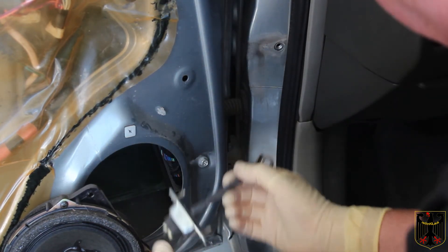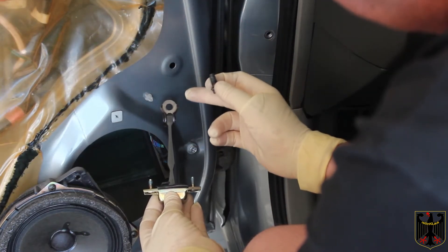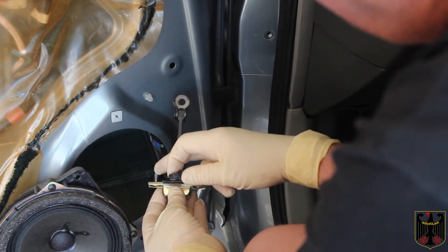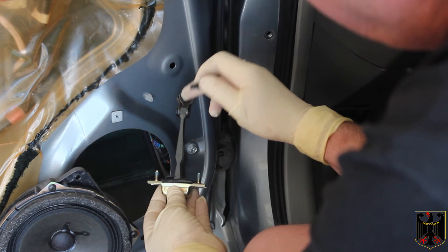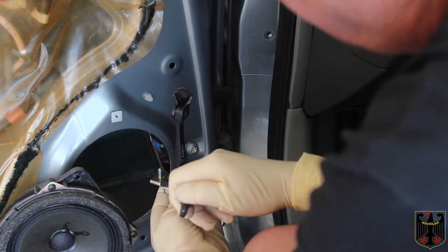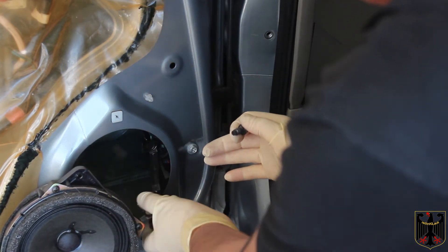Now I've gotten it out and I'm going to put the new one in. Here's the new Dorman part and it looks identical to the part I took off — it should fit exactly. I put a little bit of Loctite on the two built-in studs and on the part going through this hole here. I also transferred the seal over from the original part.